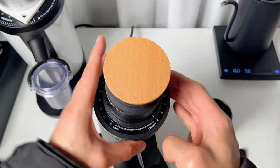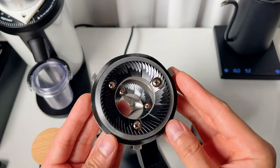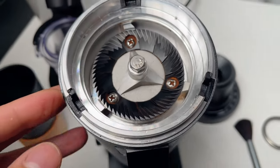The hopper is easy to remove — just twist it counter-clockwise and you have direct access to the burr for thorough cleaning. The internal structure is quite straightforward, ensuring minimal grind residue is left inside the grinder after use.